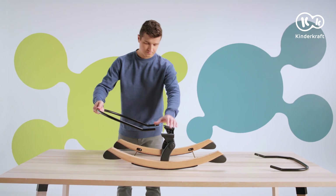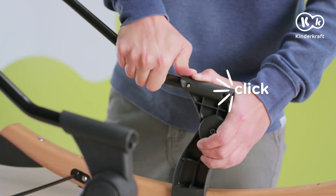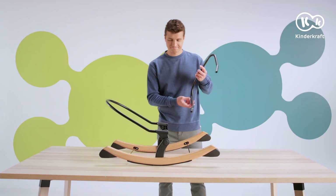Then slide the frames into the supports — the top one for the backrest and the bottom one for the seat — until they snap into place.